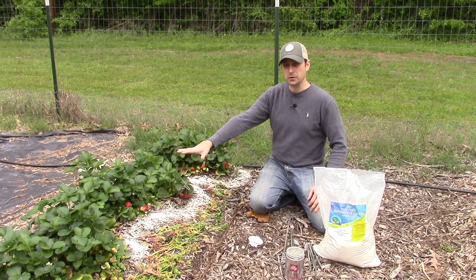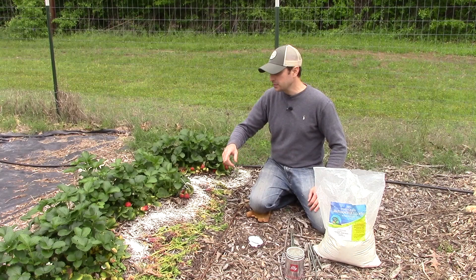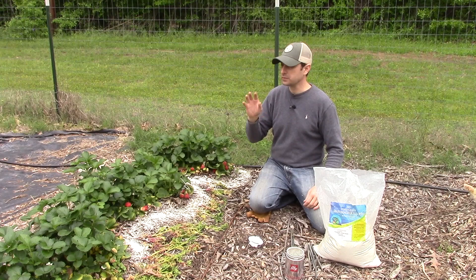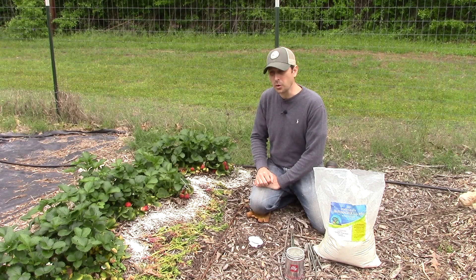Thanks for watching — we appreciate it and we hope you have a great year with your strawberries. This is just the second year with these and they are producing like mad. We followed the instructions last year to pick off all of the flowers so that growth goes towards the plants themselves. This is the same advice for fruit trees in their first year, or berry plants like raspberries and blueberries. First year, pick off those flowers, and the next year you will have ten times more strawberries than if you hadn't.